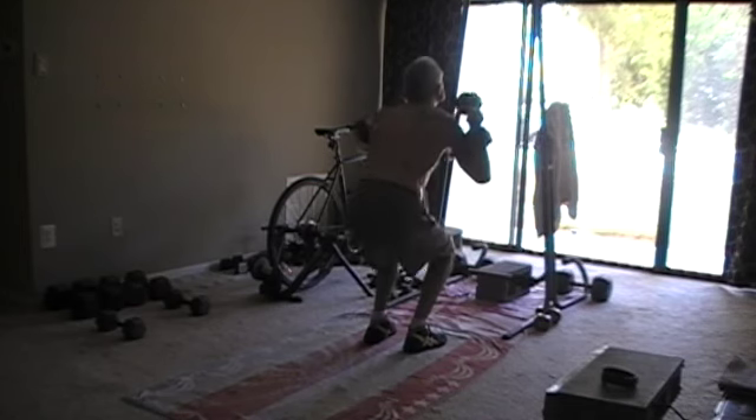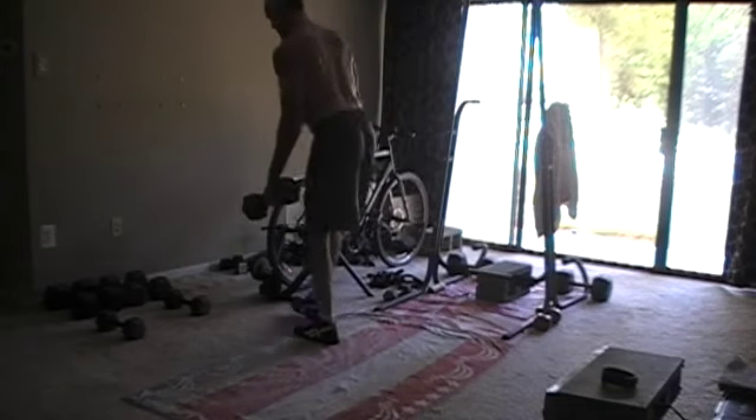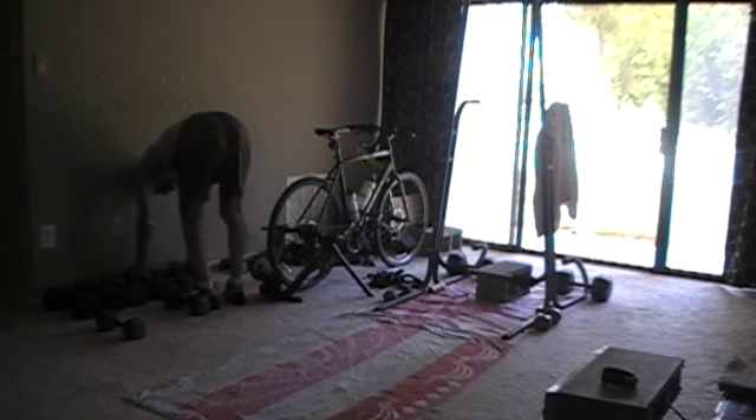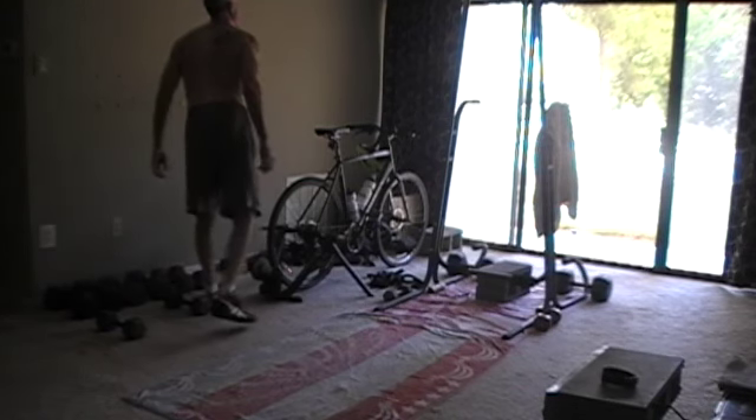You'll see I'm standing around a lot, not transitioning quickly from exercise to exercise. Sucking wind. You don't do that. You keep moving. No rest.